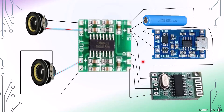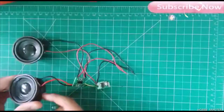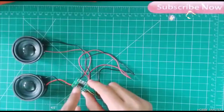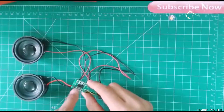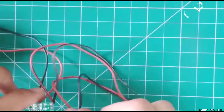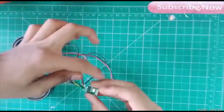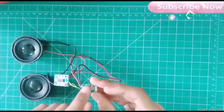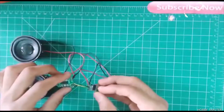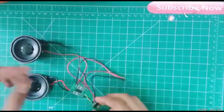Now let's make the project. Here are our speakers and this is the sound amplifier board. We've connected the speakers — this is the left speaker and this is the right speaker, connected with positive and negative. The power supply is plus 5 volts. Here is the Bluetooth module with its positive and negative supply connections, and this is the left, right, and ground output.